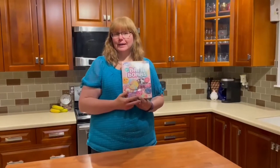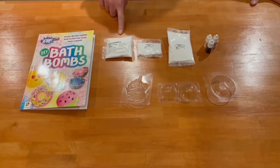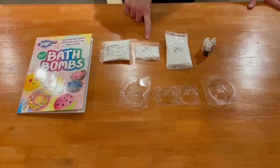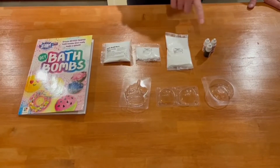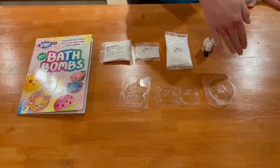All of you should have gotten a kit like this. Included with your kit is a citric acid, mixture A, mixture B potassium chloride, and mixture C baking soda. You also have some colorants — three different colors — your molds, and your book.